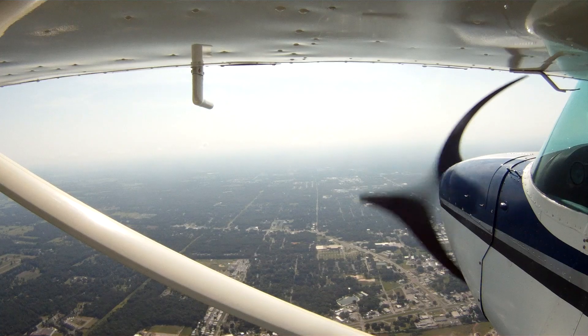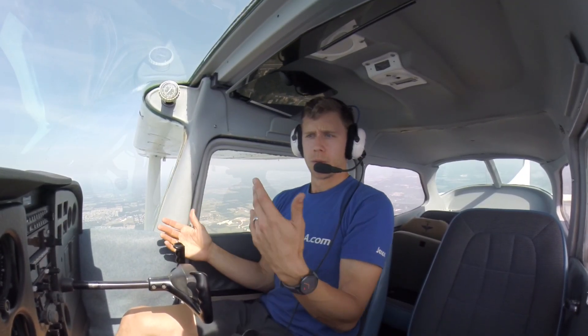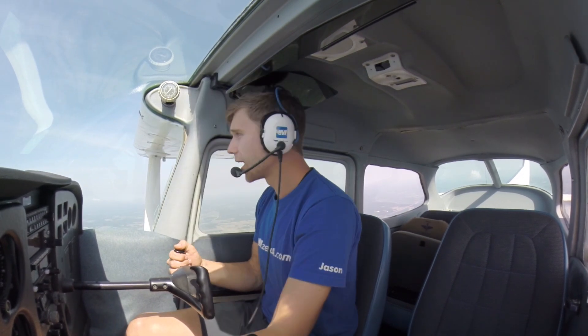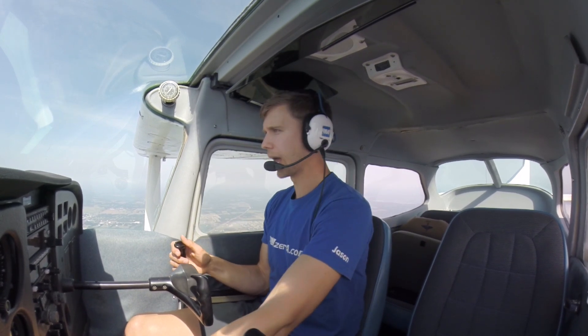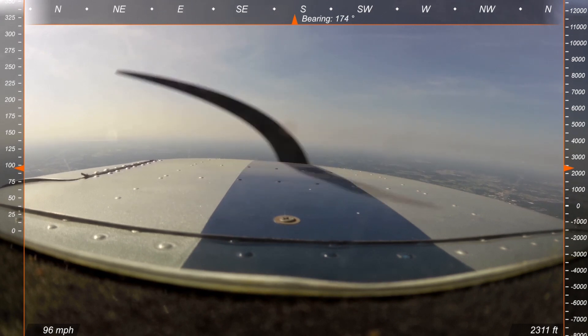We're up in the cockpit. Slow flight, clean configuration — no flaps. We're just about level here at 3,000 feet. Let me get us on a due south heading to make life a little easier. Clearing turns are already complete, but I'm a big fan of just looking around and making sure everything looks good. Now I need to slow this airplane down. Since I'm not fuel injected, I'm going to go ahead and turn my carburetor heat on and smoothly bring this power back.